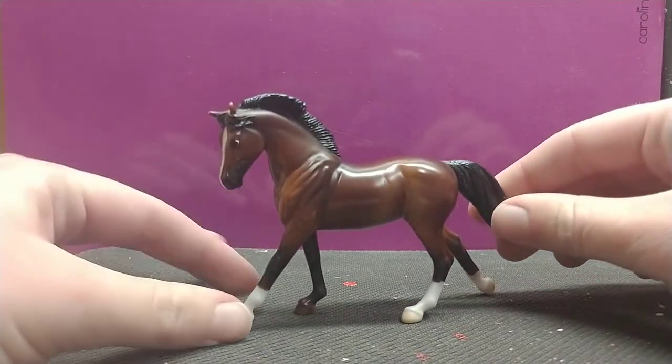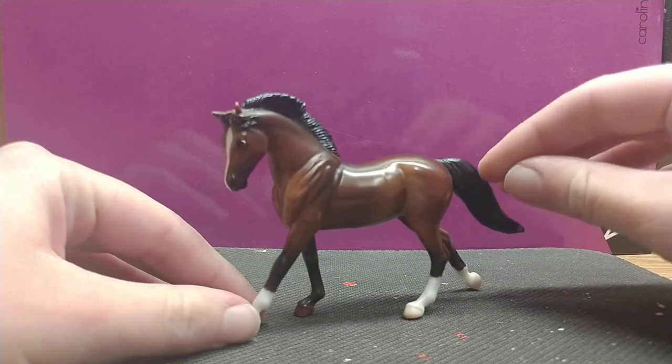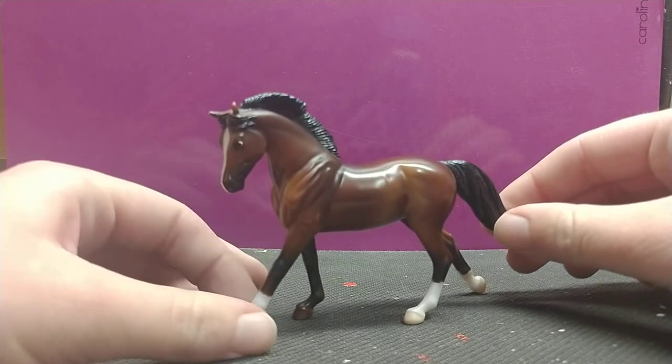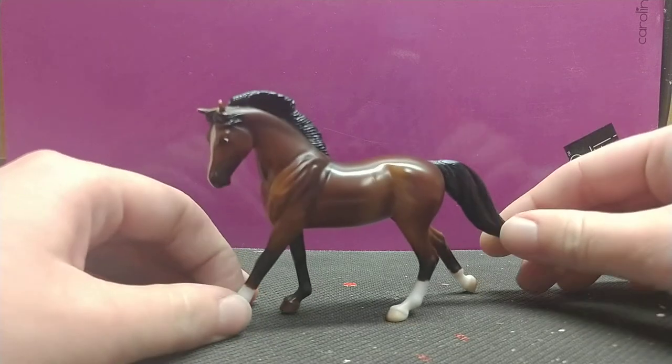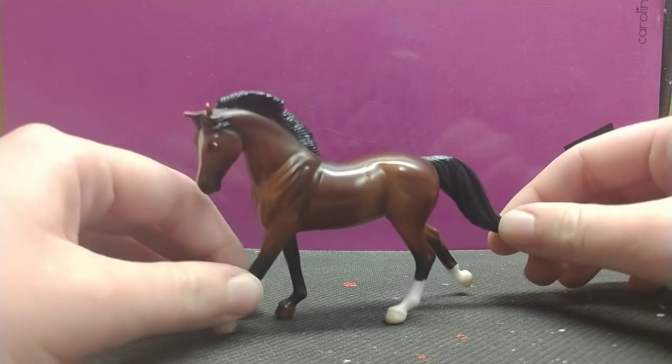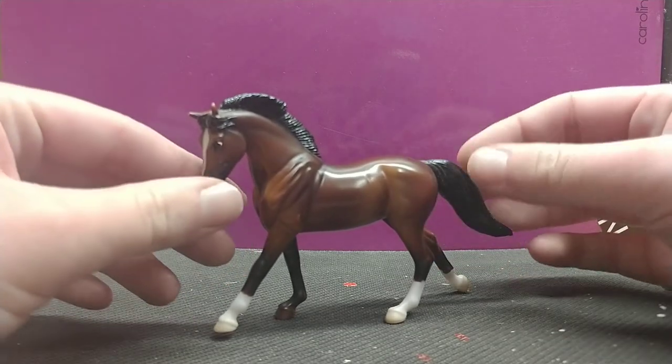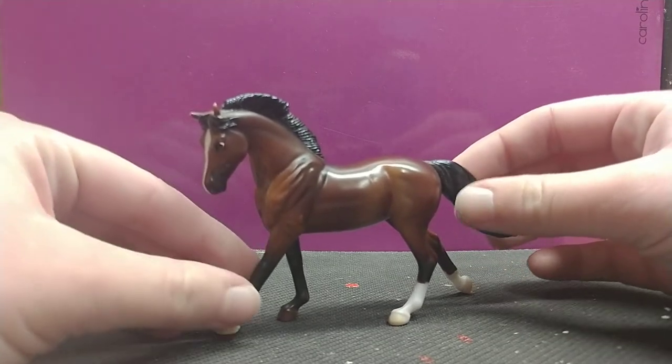This StableMate, I think, is really pretty. Yes, it's a plain bay — it isn't like an Appaloosa or a Tobiano or any unique horse color. But I think for a Warmblood horse, this is a perfect, perfect model.